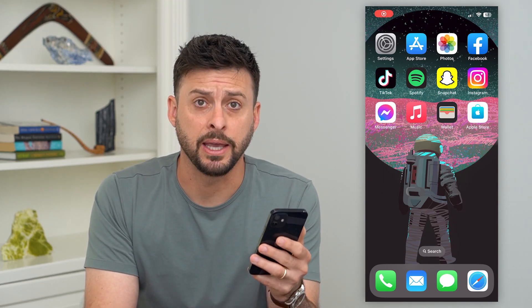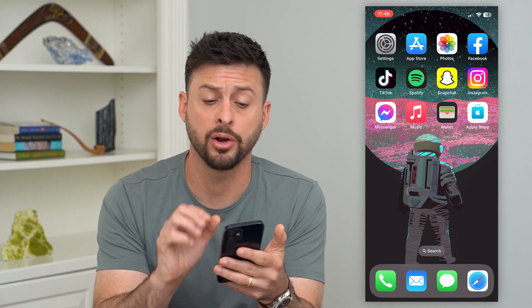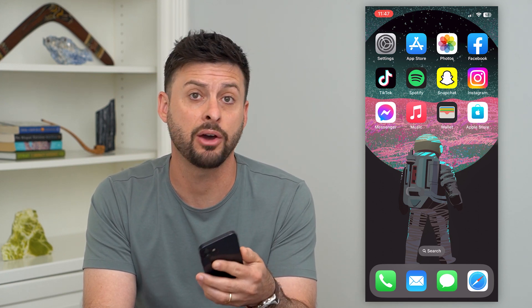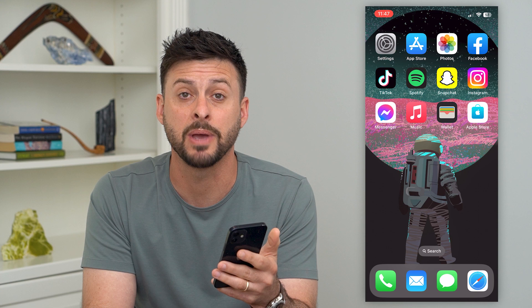Let's sign up for Apple Pay. If you want to use Apple Pay, you basically load your credit card or debit card onto your iPhone so that you can quickly and easily check out at any shopping center, grocery store, Starbucks, whatever it may be.